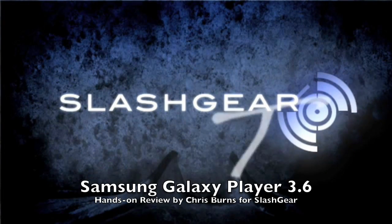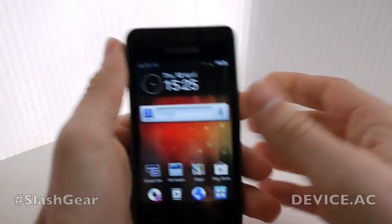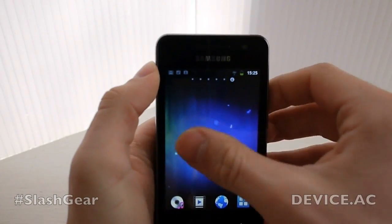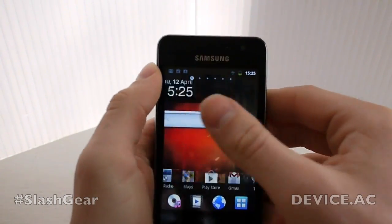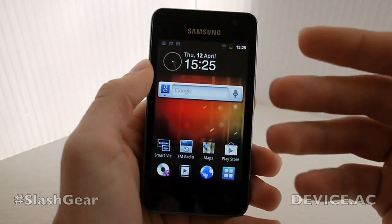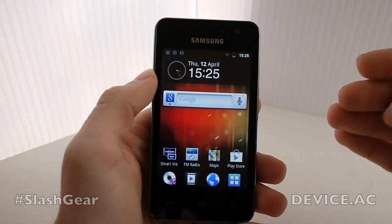Hey everyone, this is Chris Burns from Slash Gear. Today we're looking at the Galaxy Player 3.6 from Samsung. This device is made specifically to allow you a look at your other devices, rather than just being a device made in and of itself. This one's made to work with other devices.